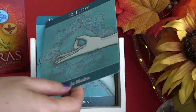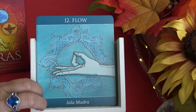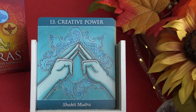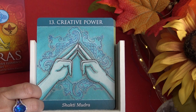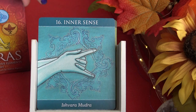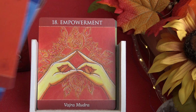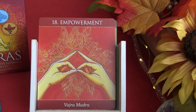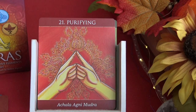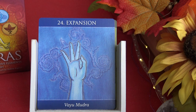Next is the water element — you can tell by the color. The mudra cards for water are: flow, creative power, healing, vitality, inner sense, and union. Then comes the fire element, with cards color-coded in the fire color: empowerment, assimilation, activation, purifying, assertion, and manifesting.